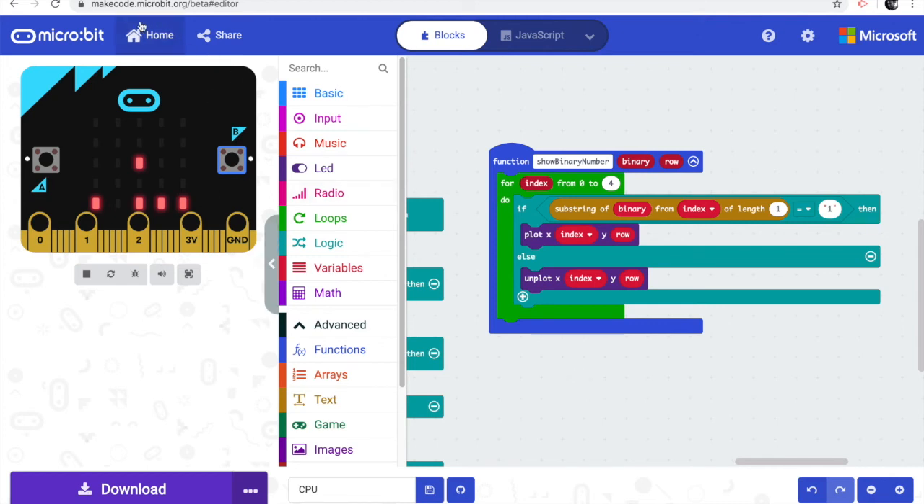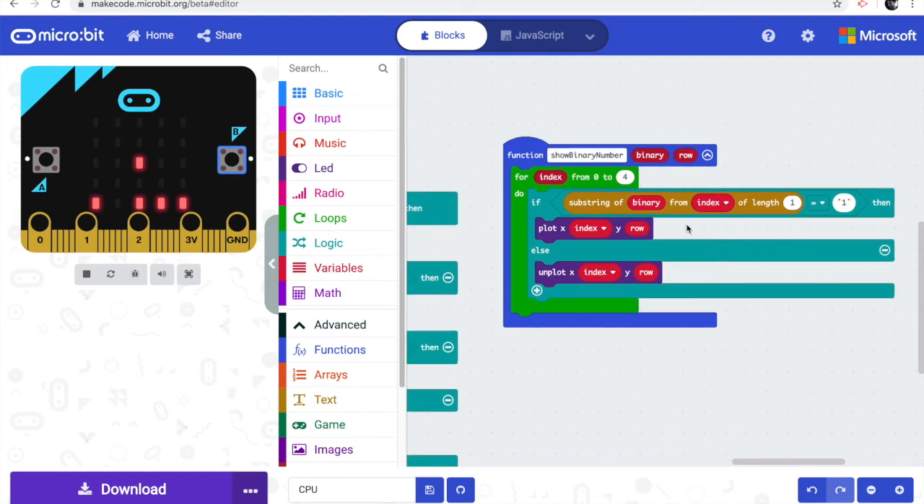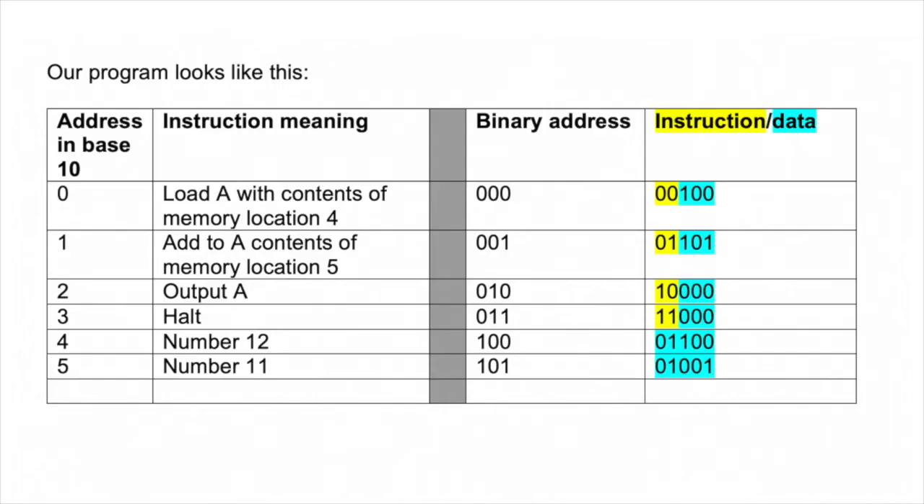The beta will be released in mid-June. You can try it now at makecode.microbit.org/beta. If you download my CPU program and try it out, I'd love your feedback. One improvement I'm thinking about: instead of the restrictive 5-bit word, we could have one 5-bit word for the instruction and a subsequent 5-bit word for data, which would allow handling much bigger numbers.